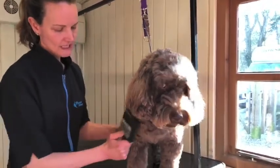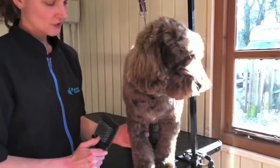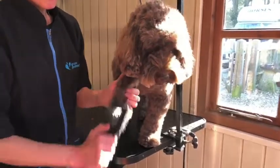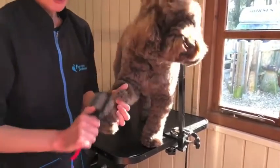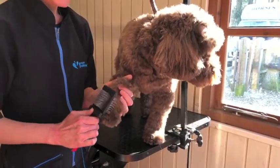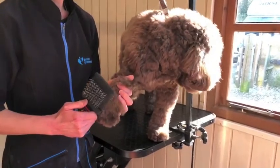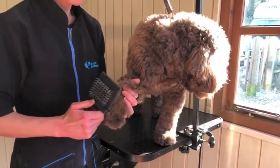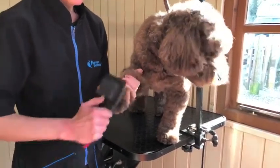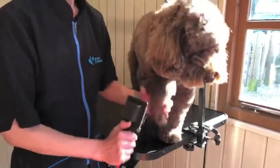You want to get right down the leg. Legs are obviously the hardest part of the body to do, but you need to go right the way down. If he's tangly, just do it in small patches working from the tip of the hair into the skin, because like with your own hair, if you were to start at the top when it was knotty and drag a brush through, that's going to hurt. Go as quickly as you can so it's not dragging.